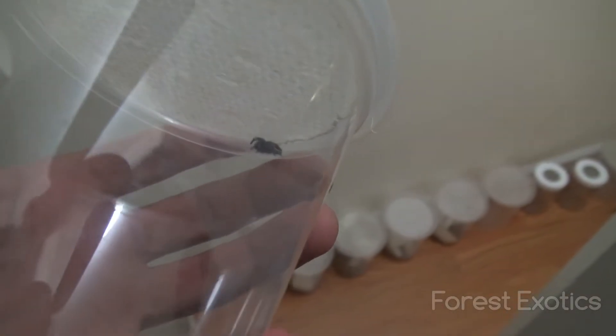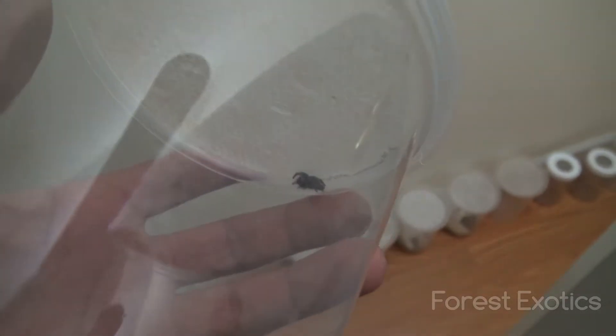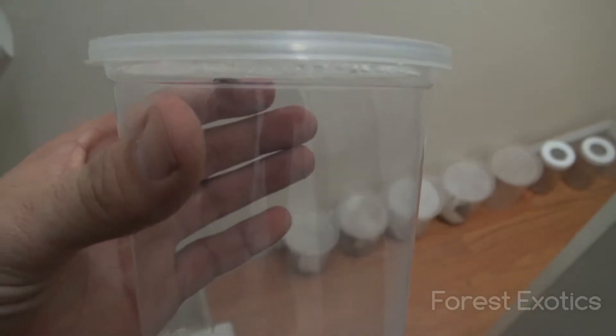A couple of days ago I caught this jumping spider. So I kept it and I've been feeding it flies.